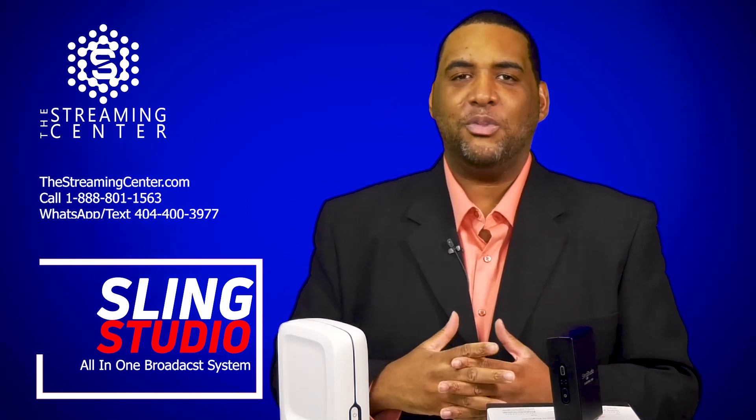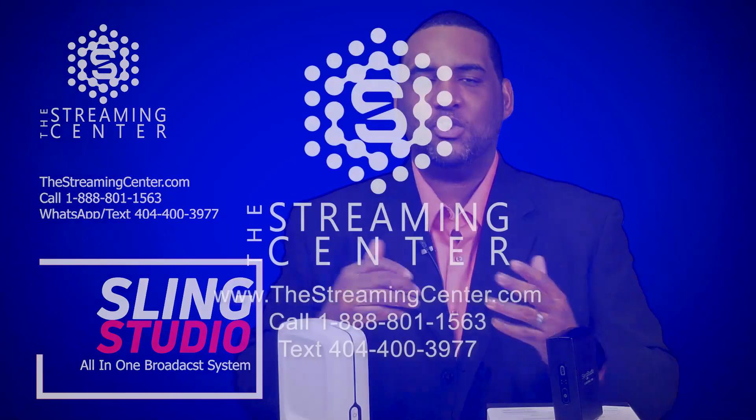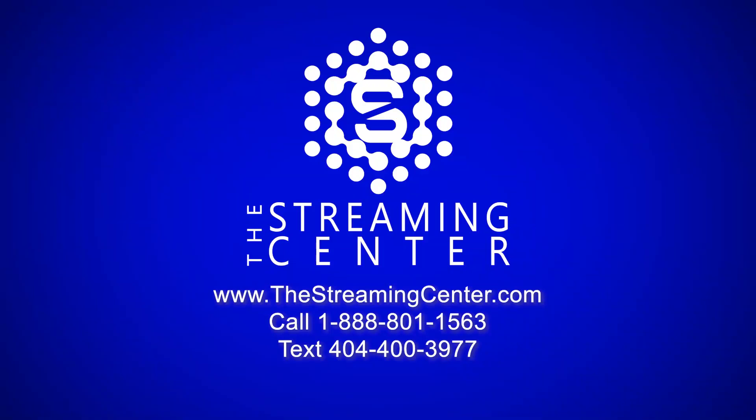All right guys, I'm Wade with The Streaming Center. If you want more information, visit our website thestreamingcenter.com, give us a call at 888-801-1563, or you can text us at the number on the bottom of the screen and we'll get right back to you. Thanks for watching — I look forward to seeing you guys next time.